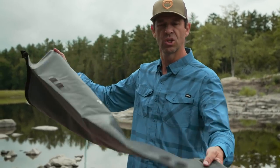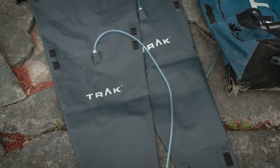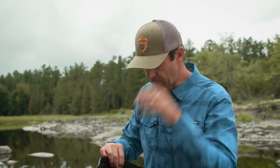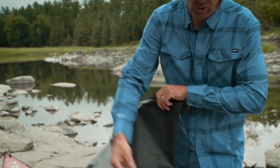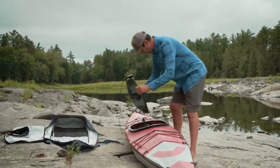This boat doesn't have the luxury of bulkheads, so it comes with two float bags — one goes in the bow, one goes in the stern. The nice thing about these bags is they're also gear bags — they're dry bags. You load them up with overnight gear or day-tripping gear, zip them up, and then blow them up. Dry bags and air bags at the same time. The final piece is just getting the seat and backband installed, and then we're good to go.